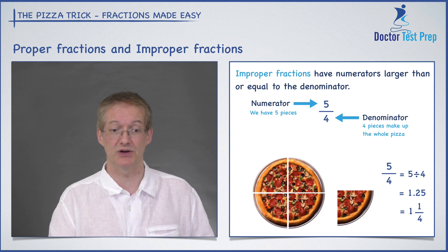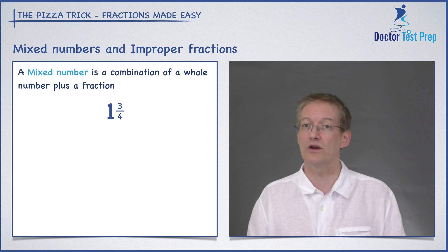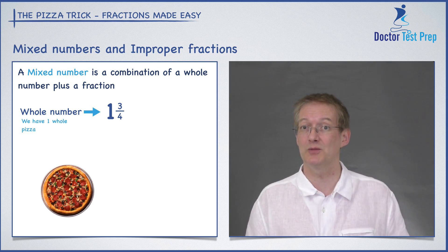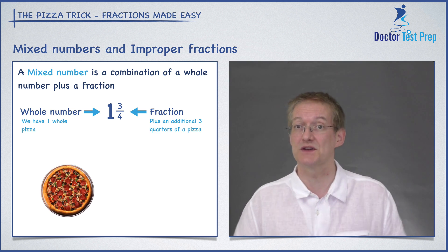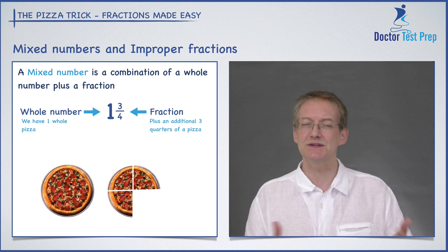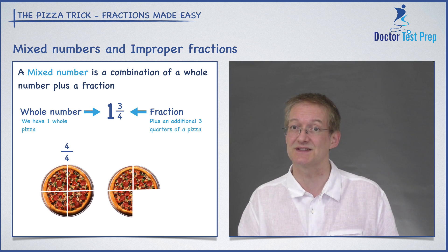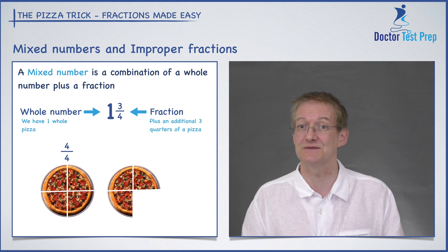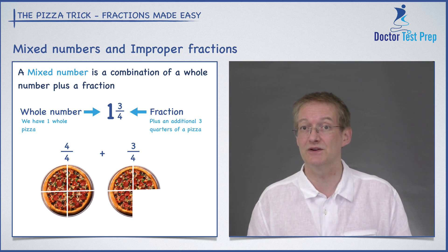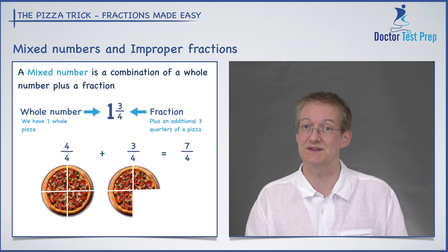That one and a quarter is an example of a mixed number. Mixed numbers have a whole part and a fractional part. In this example I've got one and three quarters. The one is the whole number and the three quarters is the fractional part. The whole number one shows I have one whole pizza, and the three quarters shows I have an additional three quarters of a pizza. Since the denominator is four, I'm going to slice the whole pizza into four slices too — so four divided by four plus three divided by four, or four quarters plus three quarters, gives me seven quarters, or seven over four.